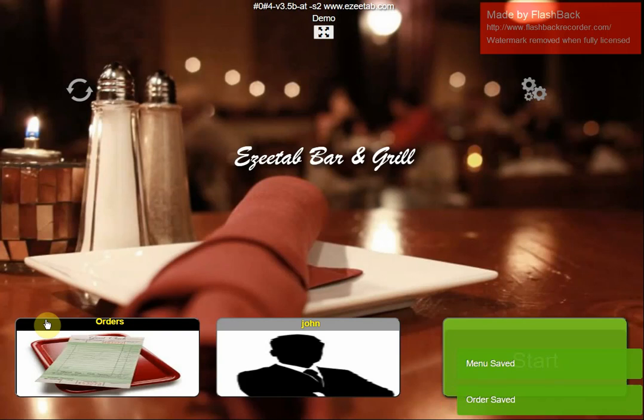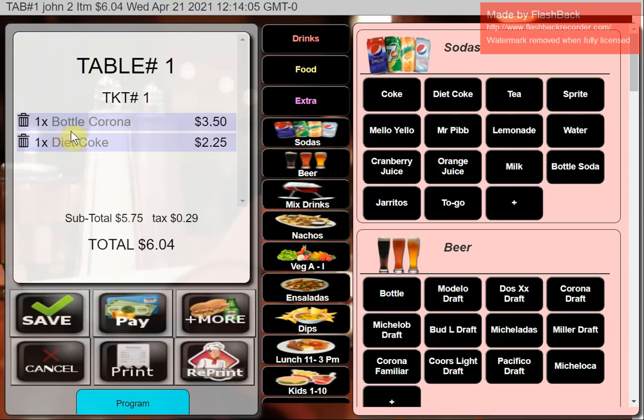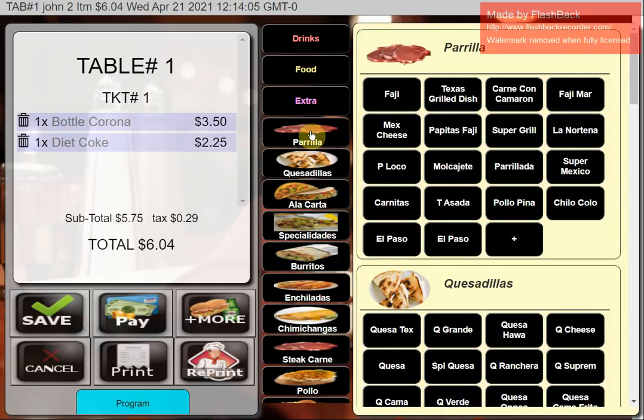Once saved, I can pick that transaction up on any terminal — if you've got more than one terminal, all the tabs can be shared. I'll bring Orders back up. The default is that it shows only your own orders for whichever server is using the machine. There's table number one, and a countdown timer telling me the table has been open for one minute.